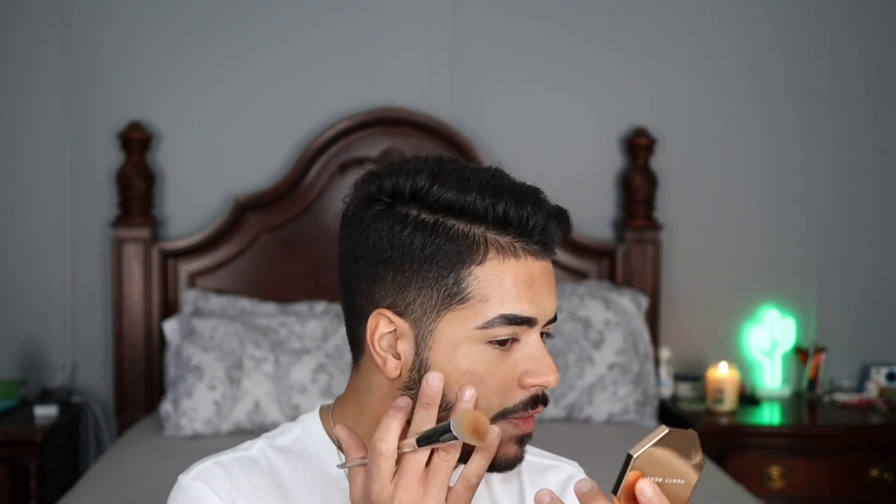With the bronzer applied to my whole face — hitting the forehead, cheekbones, chin, a little on the nose, and the neck — it blends in seamlessly with no line of demarcation between the bronzer and the foundation. It reminds me of the Fenty cream bronzer in that it's buildable. I was a little afraid I went a shade too dark since I hadn't seen many swatches online, but this looks like a perfect shade honestly.